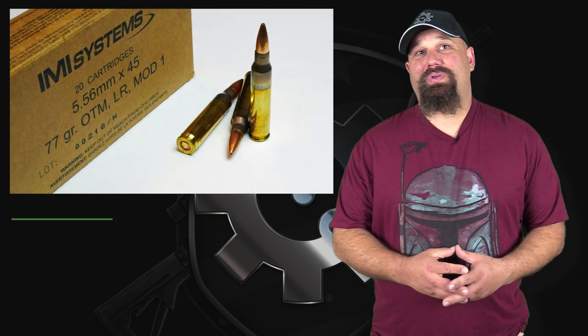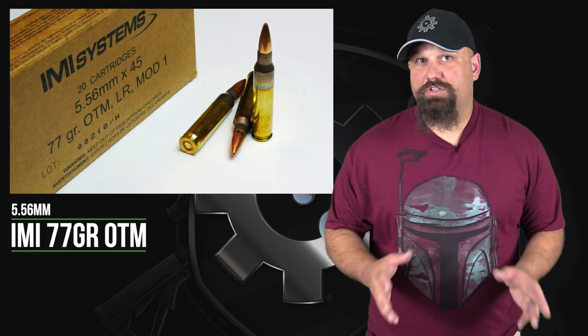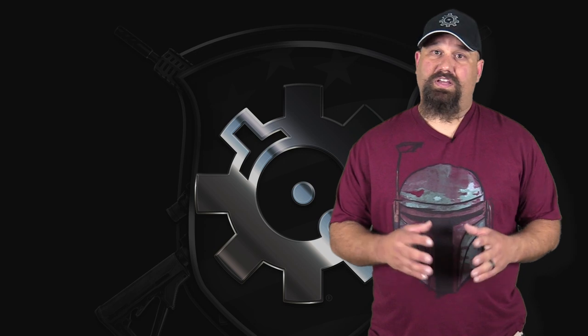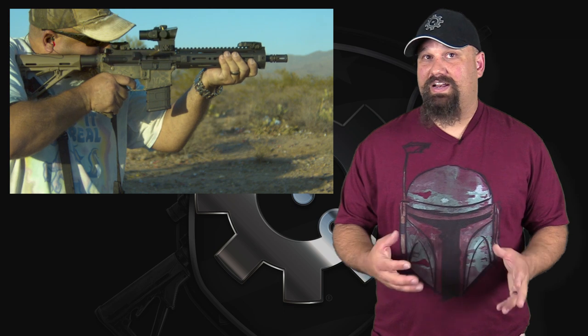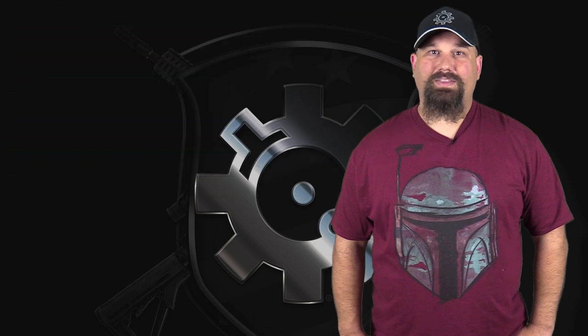Hi, Andrew here. It's about time that we do IMI's 77 grain OTM. This is their Mark 262 clone — predictably, this should do pretty well. It's a 77 grain Sierra Match King at 5.56 pressure, and it's a clone of the Mark 262, which we know does very, very well. However, to give it a slight disadvantage, we're going to fire it out of a ten and a half inch barrel to see if that has any detrimental effect on performance. We're going to shoot it into 10% calibrated ballistic gelatin. Let's get out to the range and take a look.